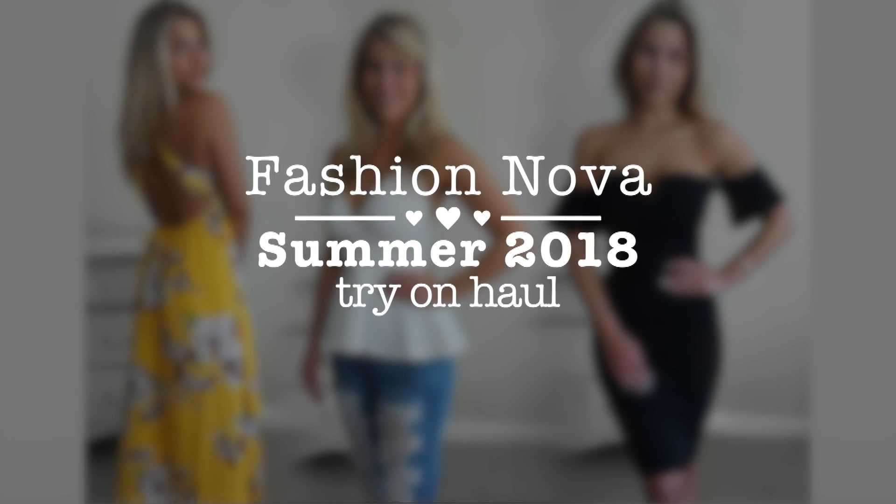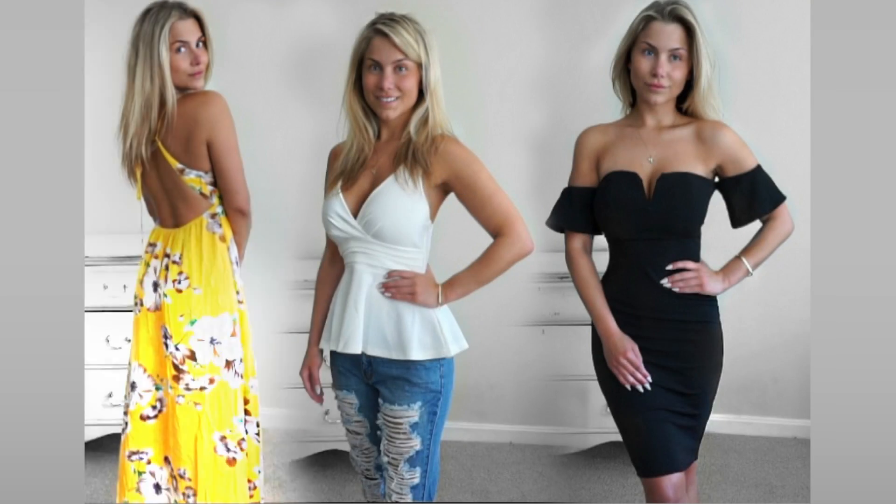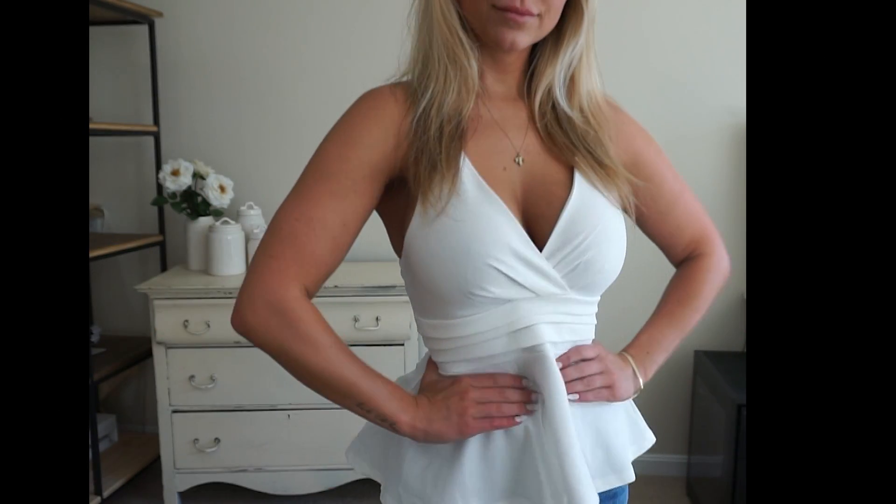Hey guys, what's up? Welcome back to my channel. This is a summer clothing try-on haul. All of the garments that are featured are from Fashion Nova.